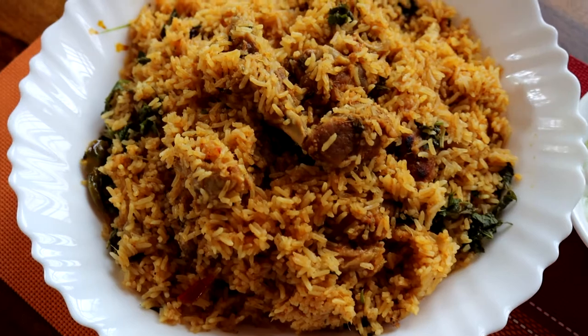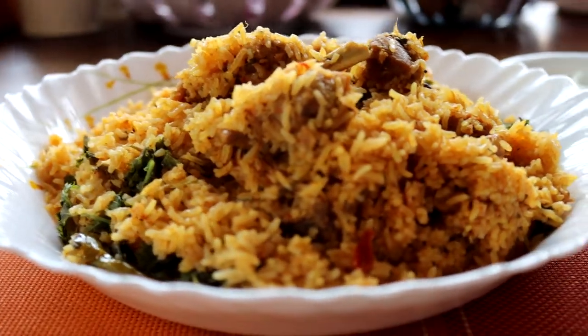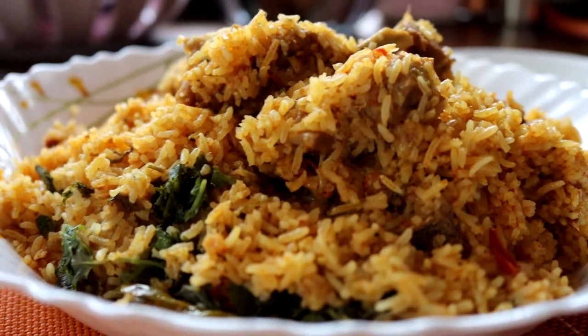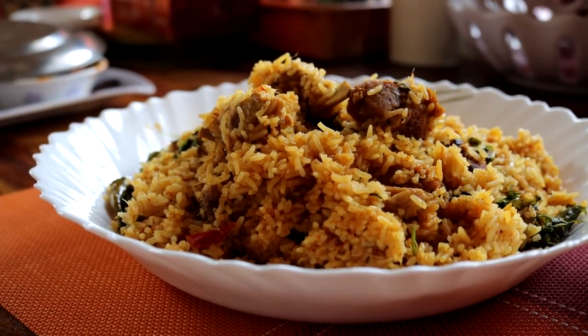The biryani looks absolutely amazing — look at those chunks of mutton on top, it smells so good! I really hope you all try this recipe at home. This is something we've been making for a very long time, passed down through generations without changing a bit — my grandmother's recipe, my mom makes it the same way, my sister-in-law too. Do let me know how it turned out. Happy Eid Mubarak once again to all you beautiful people — stay home, stay safe!